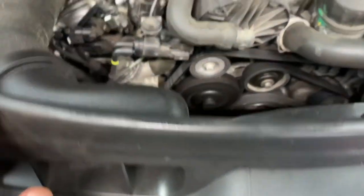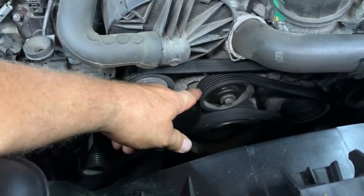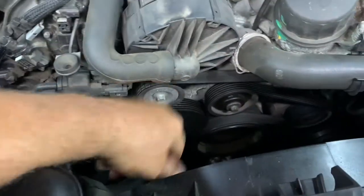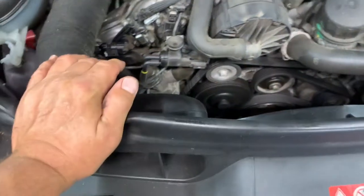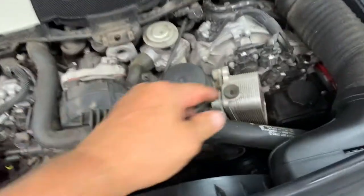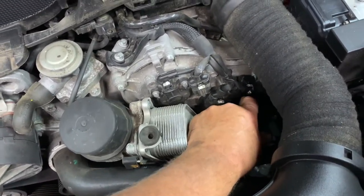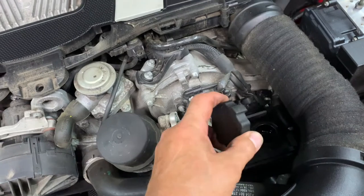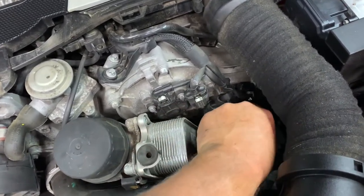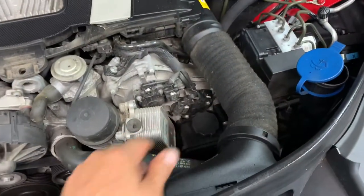You want to look at your serpentine belt — this is the belt part, the rib part. See if there's any cracks in it, dryness, or abnormal wear. Looks good. Your power steering fluid is down here. It's got a cap — just turn it, pull it up, check it, make sure it's at the right level, put it back in there and turn it until it stops. It's good.